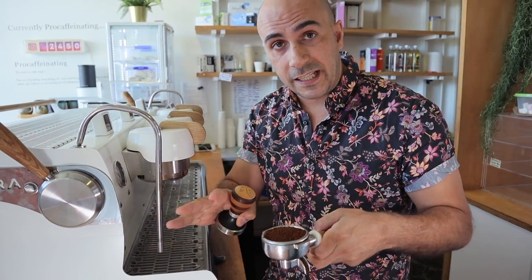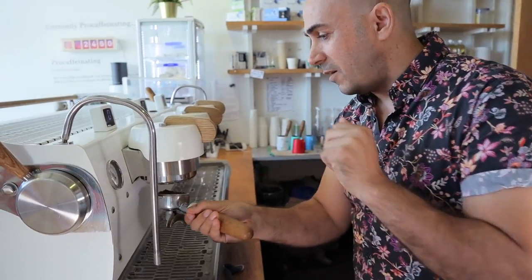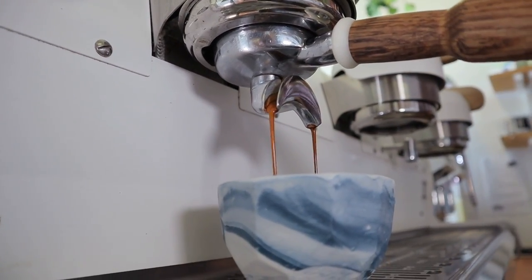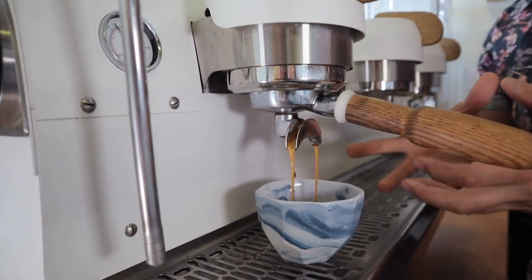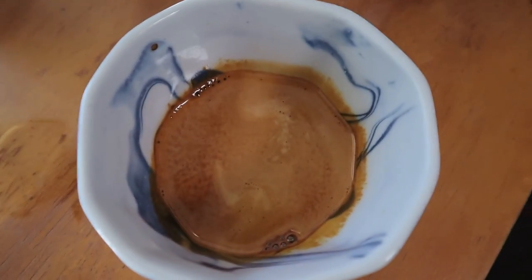Before we show what the cheap grinder can do, I want to show you how good this machine is at fixing mistakes. I'm going to run a shot without tamping at all — I'll just distribute it a little bit, shove it into the machine, and see what the pour looks like. It's just piled on there, not tamped. It's going to make a mess but let's see the extraction. It's a little bit fast but it looks pretty amazing — it's not blowing out everywhere. That was done on a Mythos grinder, about $2,500–$3,000, without tamping. The machine essentially tamped it.